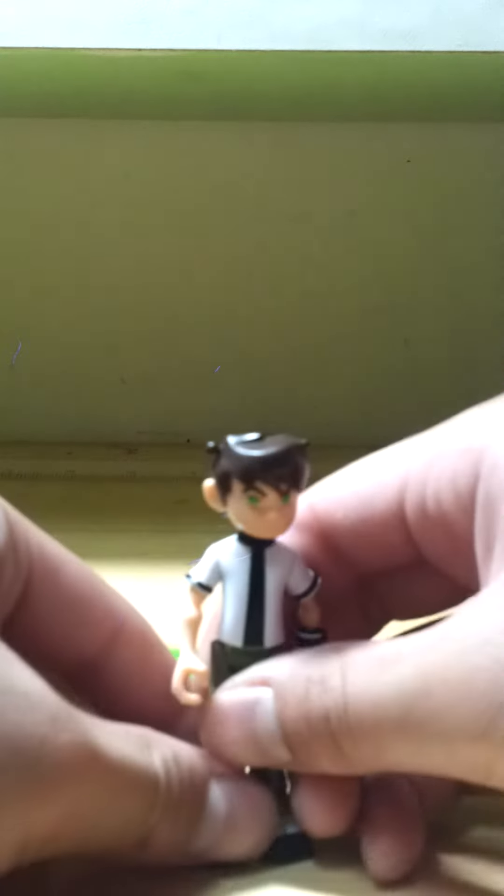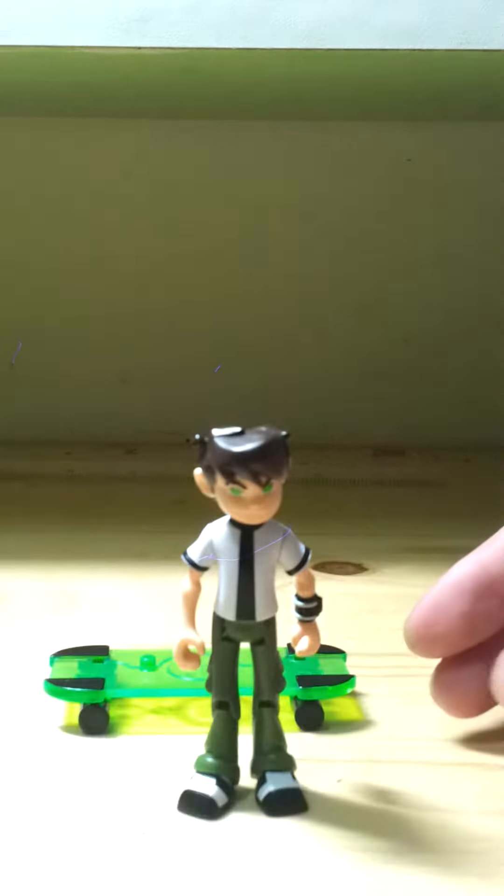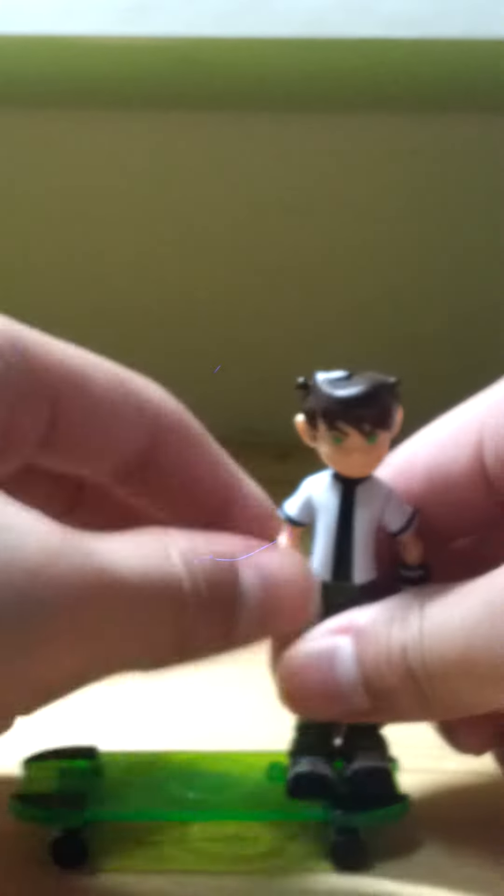It just came off. And his legs have knee joints. He can go on his hoverboard - well, he actually can't really go on the hoverboard fully. He can just go like this and roll.